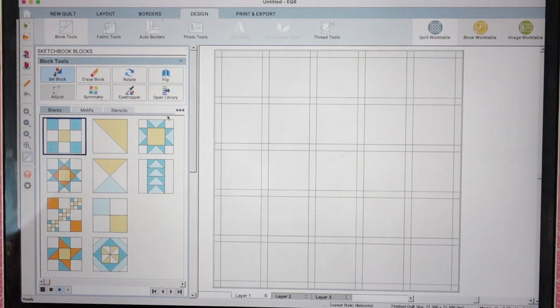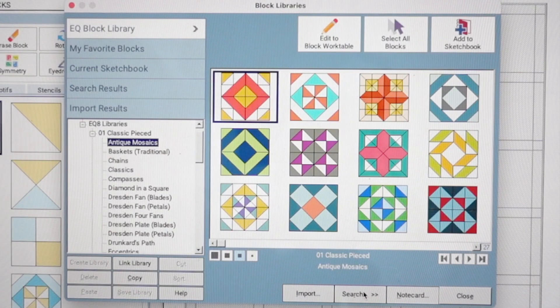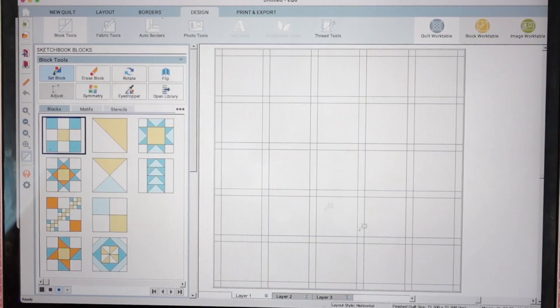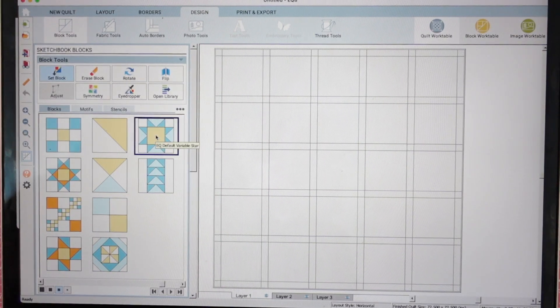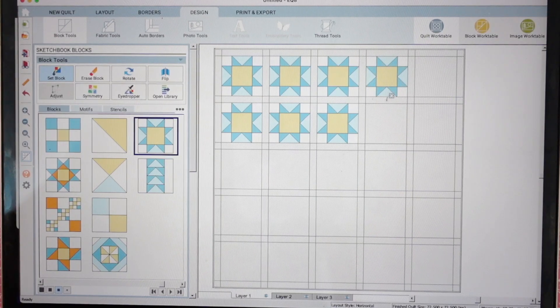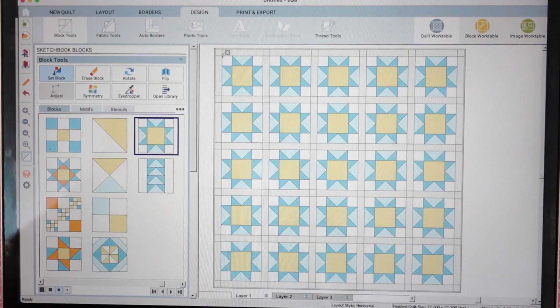Back to design, we can add our quilt blocks. It gives you some options here, and there's a whole library of options too. If you wanted to search for a specific type of block, you can search by note card and type in whatever you're looking for — maybe flying geese, half square triangles, or an economy quilt block. Whatever you're looking for, you can type it in and search, and it'll find all of those for you. I'll just do something really simple and basic — we'll do this star. Then I'll click all the blocks and we'll color it, and this is where things get really fun.